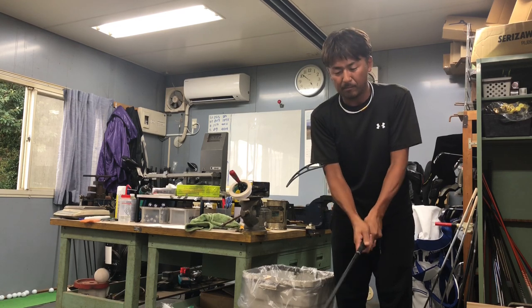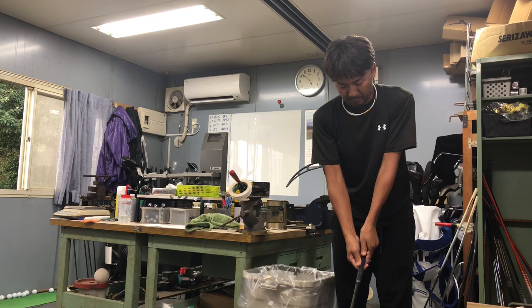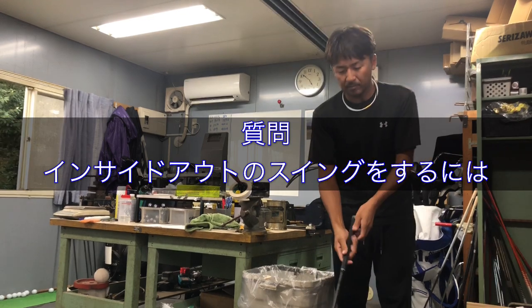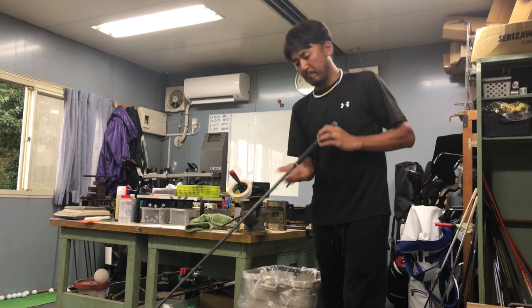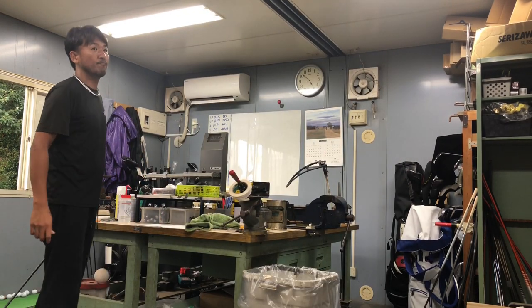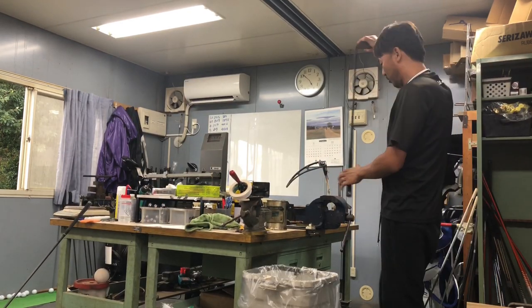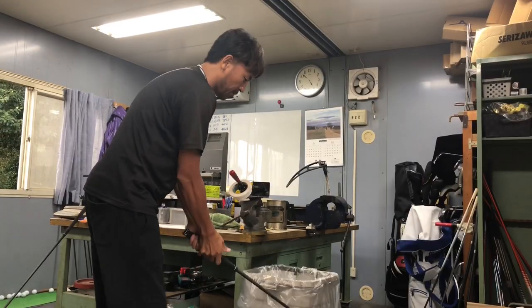アウトサイドインのスライスでドライバーでスライスが出るんですが、インサイドアウトのスイングをするにはどういう練習をすればいいですか。基本アウトサイドインだったらスライスだよね。インサイドアウトのスイングでドローを打ちたいというのかな。